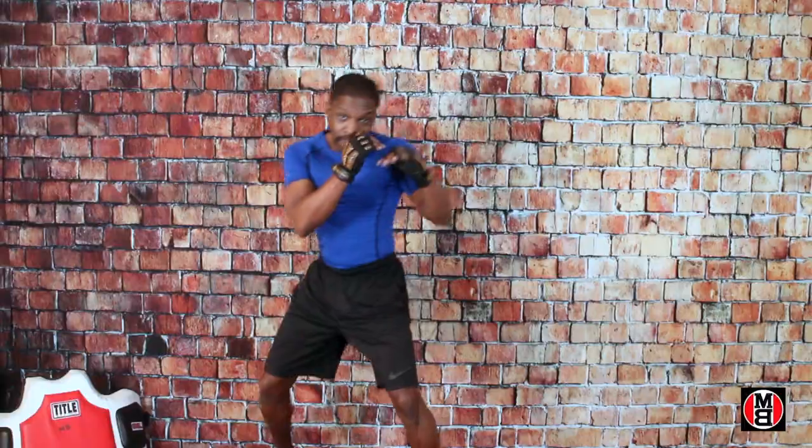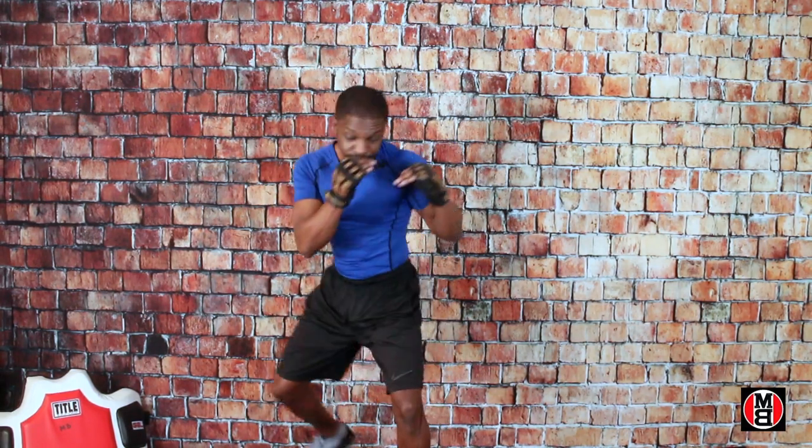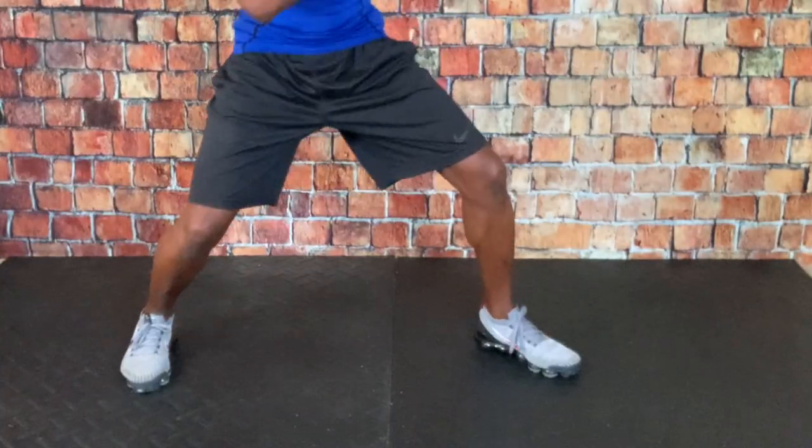Every jab — front, back — your feet must be with it. That's right. On another note, one important thing is to make sure that you have the proper tools.